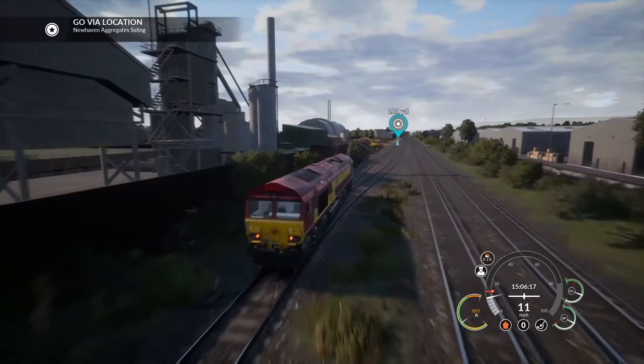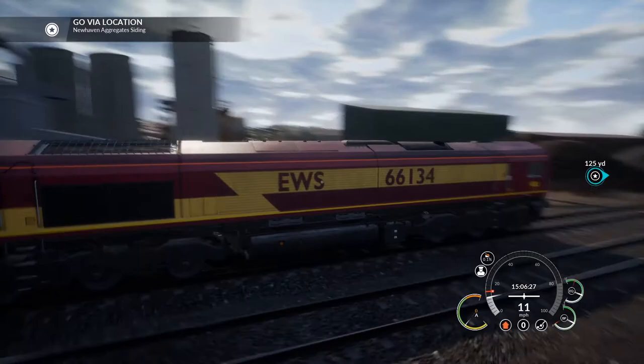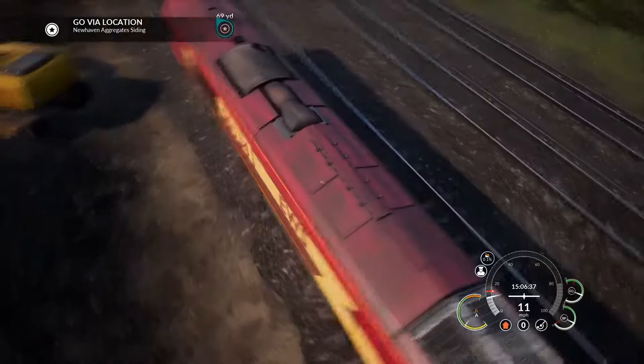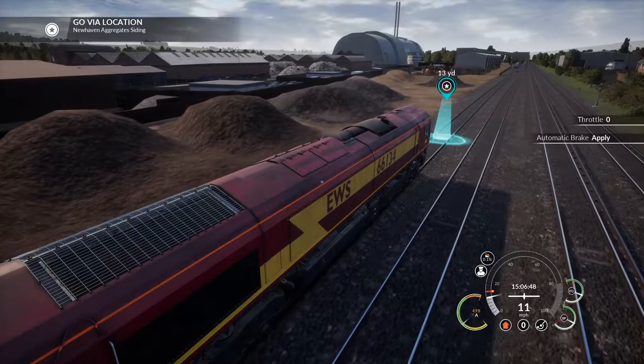The model is really nice - we've got the nicely crisply applied numbering, and a nice roof detail with the grills, rivets, and clips, and some nice weathering on the engine top. We've got a bit of clag - it's not too bad.